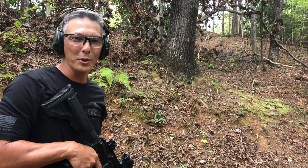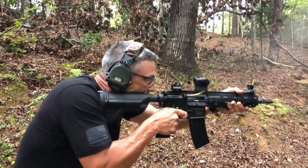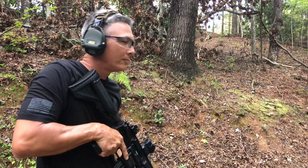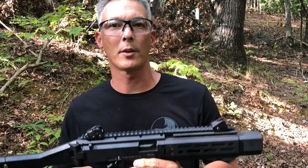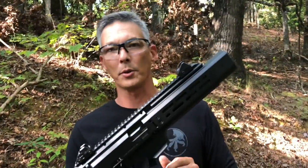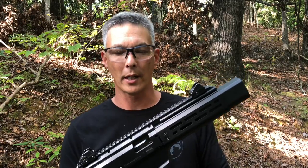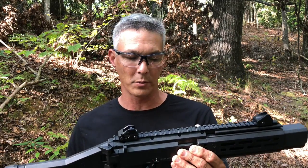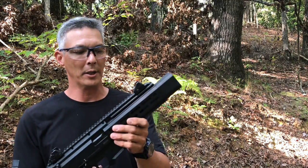Welcome to the X-Ring, hope you guys enjoy the video. On today's episode we've got a CZ Scorpion with an Innovative Arms integral suppressor. This has the HB Industries handguard — I just put this on a couple days ago and did it to a couple of them just to try them out. I think you guys are gonna be really impressed at how quiet this is.